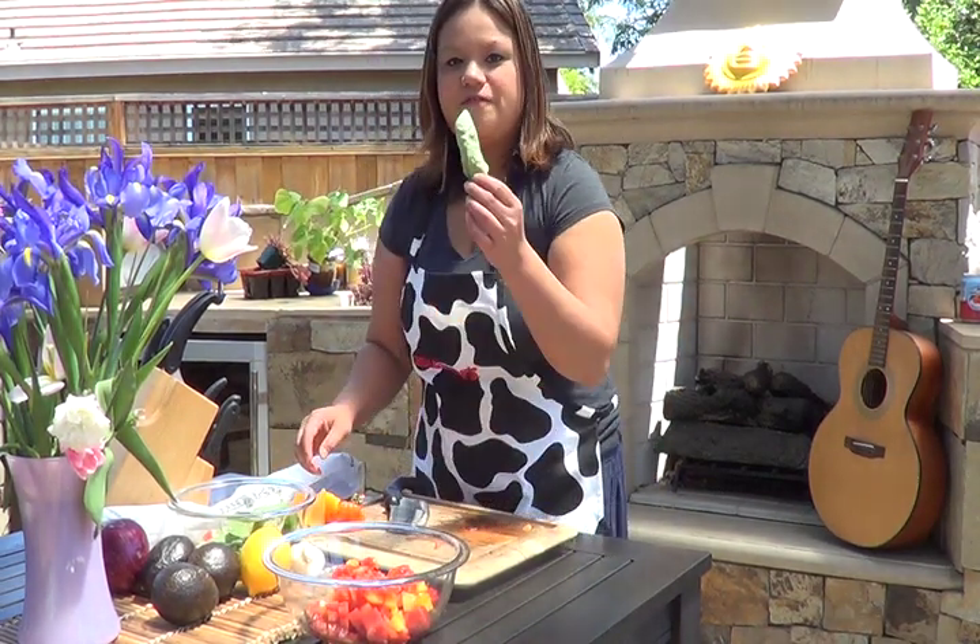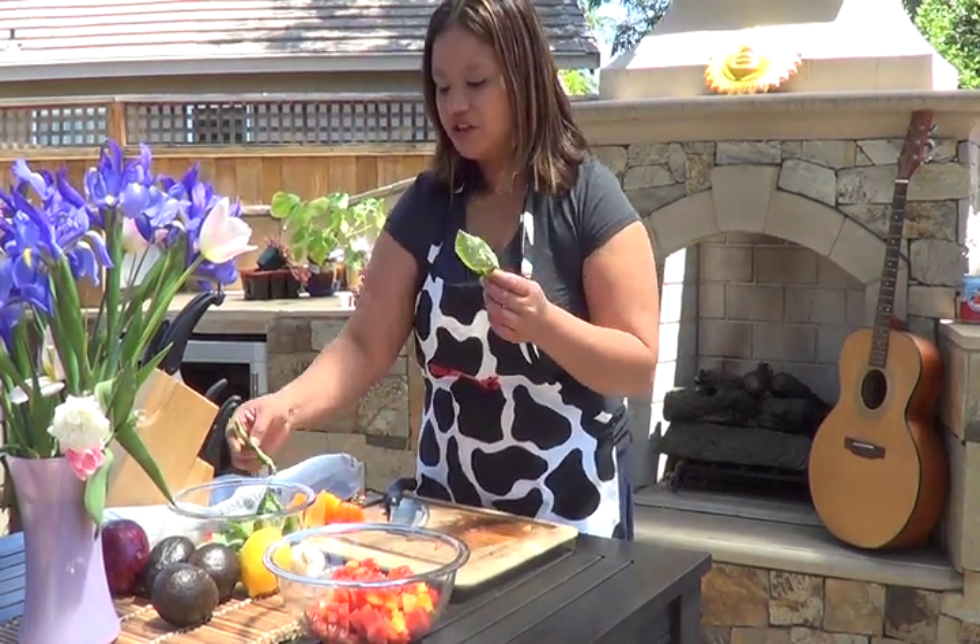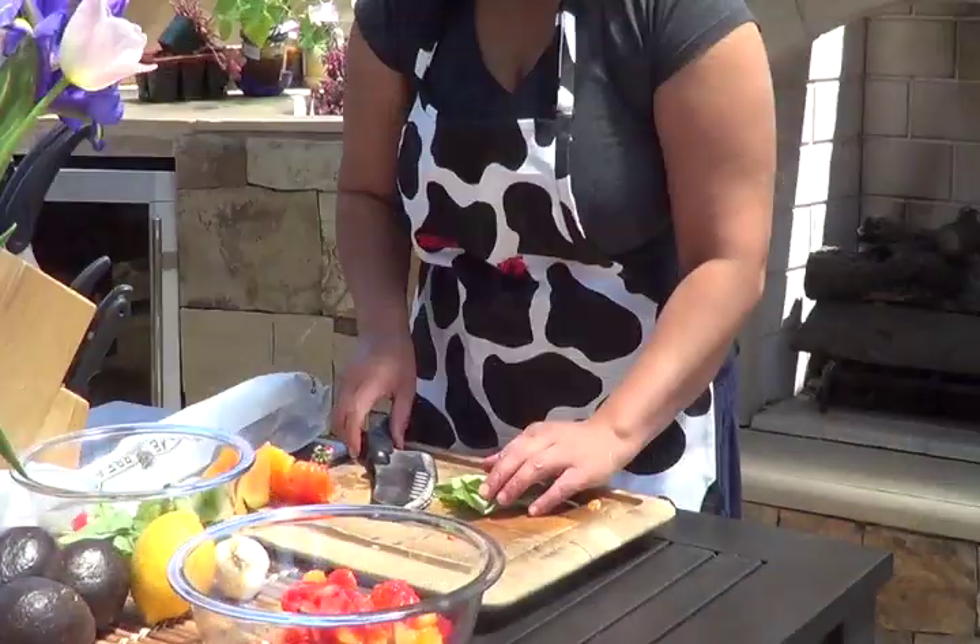Next, we'll add some fresh basil. Make it a rough chop.